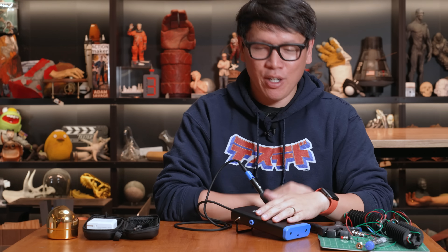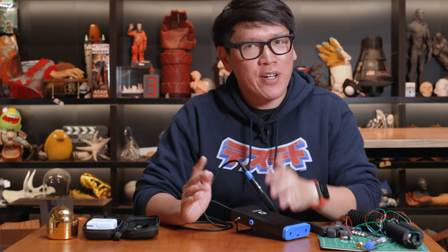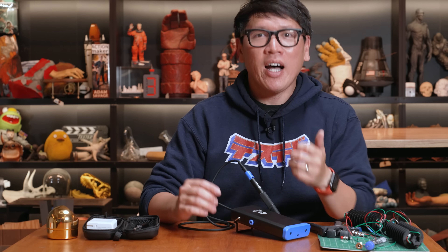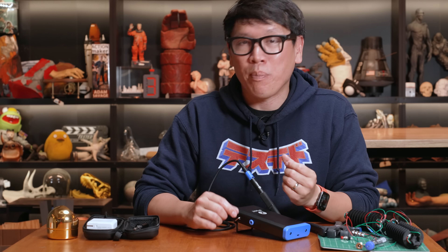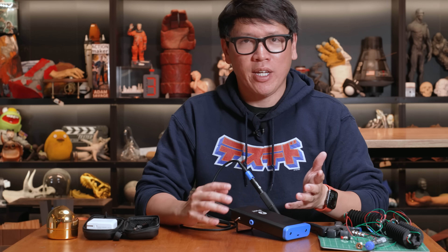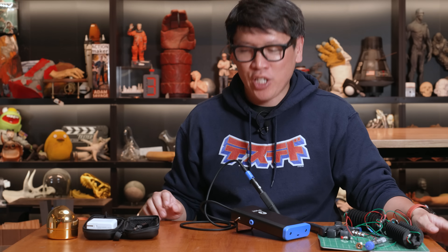Hey everybody, it's Norm from Tested, and today I'm going to be doing a show-and-tell, a first look at a new piece of kit, a new tool that was sent to us by our friends at iFixit. iFixit, as you well know, the purveyor of amazing toolkits — all sorts, from spudgers, drivers, disassembly tools — and also their incredible repair guides and tear-down videos that we've been following for the past decade, which have been a really invaluable resource as we've covered and explored technology on the channel.